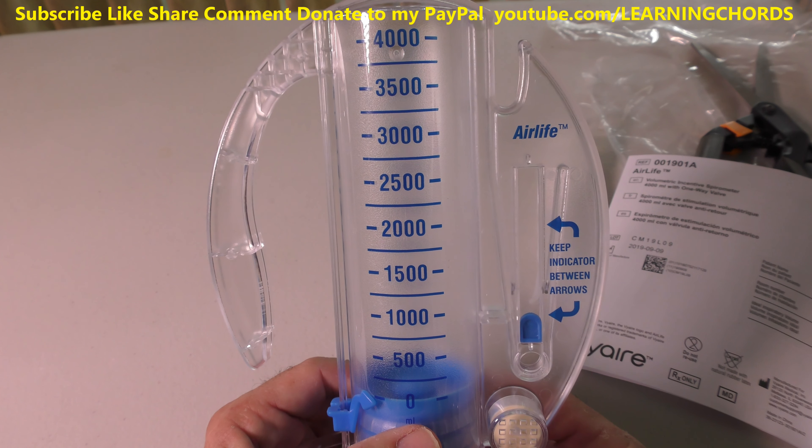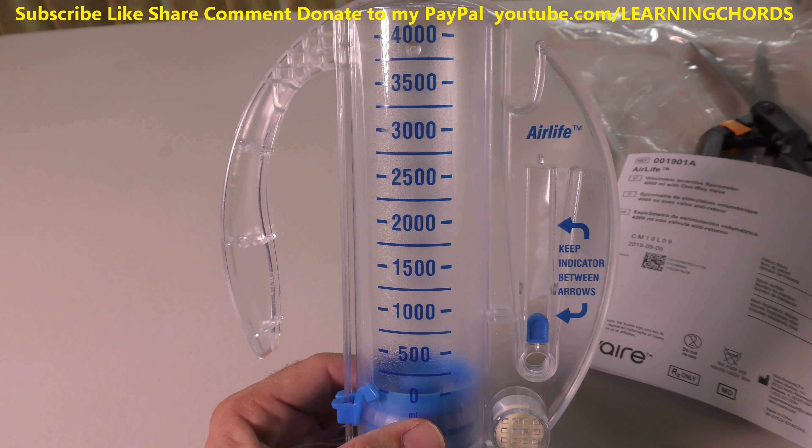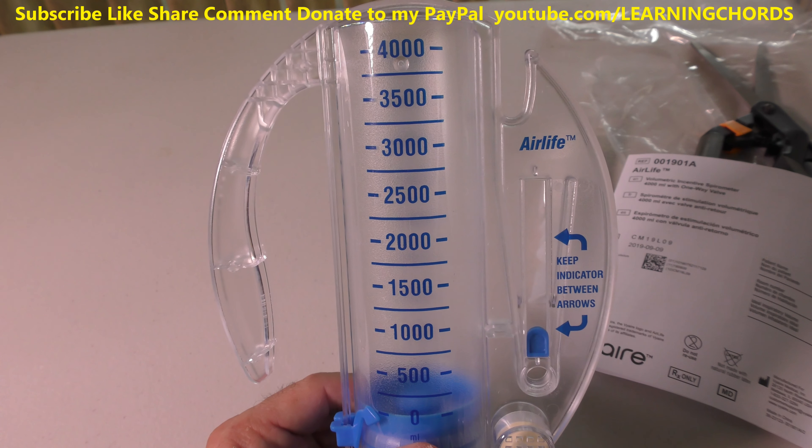If you buy it on Amazon and click on the link, it will help me. Even if you're not going to buy this but you order from Amazon anyway, if you click that link before you pop in your order, it will definitely help me out — I'll get a few cents from Amazon.